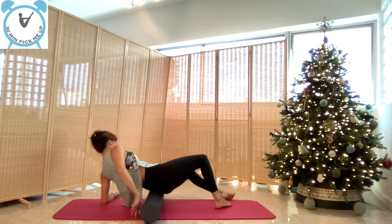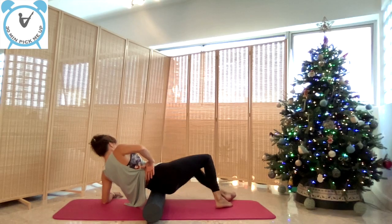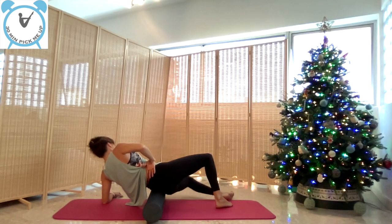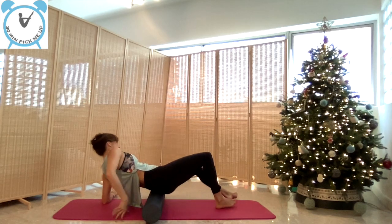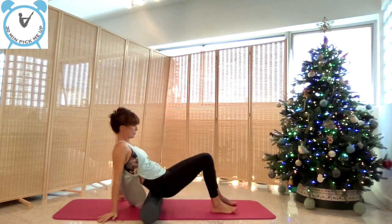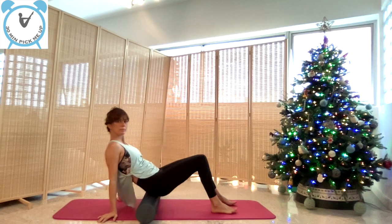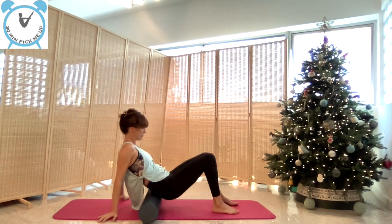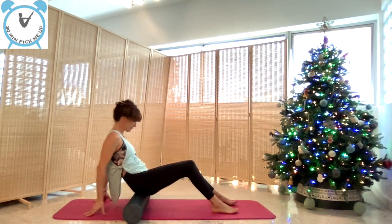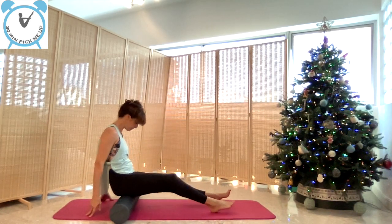It's bio-individual, so you stay as long as you need — we are all different, we all have different tensions. Now we turn to the sacrum and we roll, helping ourselves with our arms. And now we go to the hamstrings.